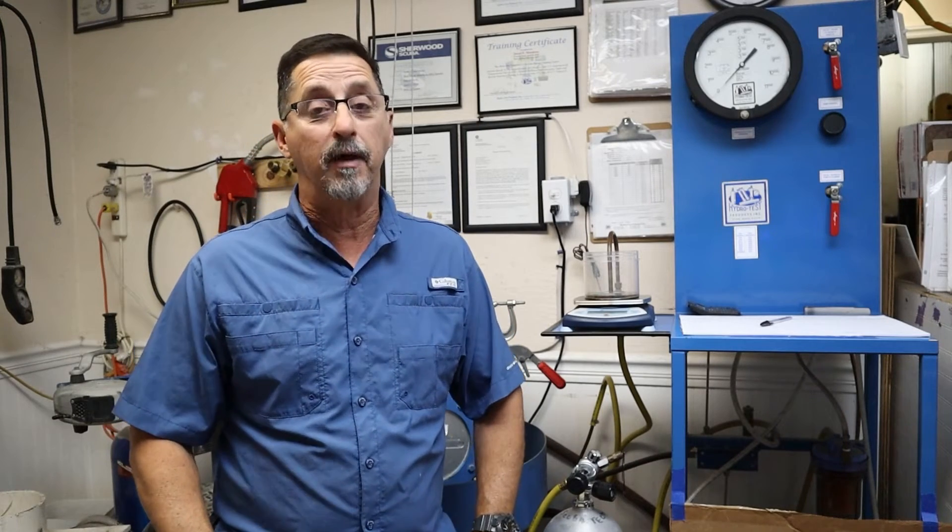Hey guys, if this is your first time to my channel, my name is Angel and this is my shop in the Florida Keys. Today I'm going to be talking about hydro testing — how to hydro test a scuba tank.